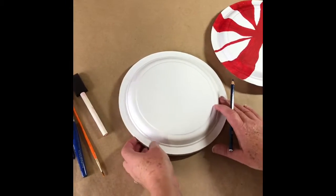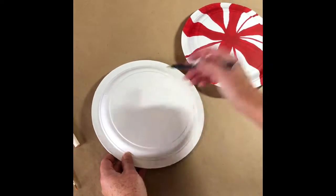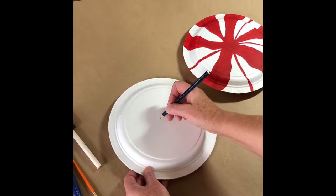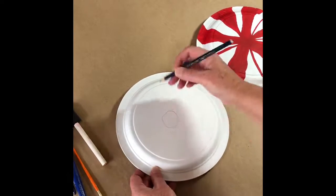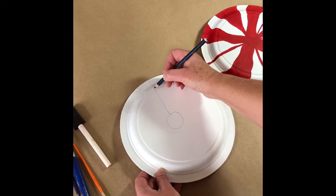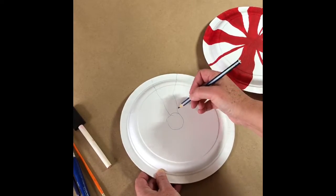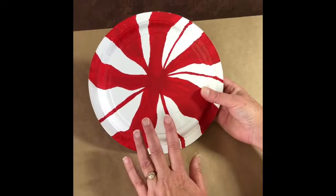The first thing you want to do is trace the drawing of the peppermint candy — it really helps when you start painting to have a guide of where you want to go. Take a pencil and start with a circle in the middle to give you an idea of where to go from, then draw on your paper plate to get your design.